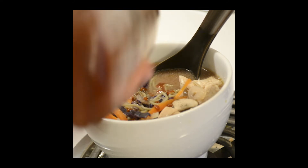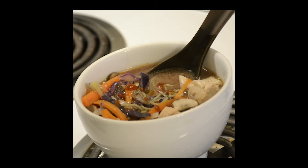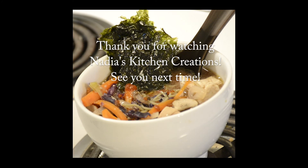Welcome to Natty's Kitchen Creations. This episode I'm making miso soup, my version. For this really simple and tasty healthy recipe, you will need your favorite set of noodles. I chose a green tea noodle, so just prepare that, rinse it, and set it aside.